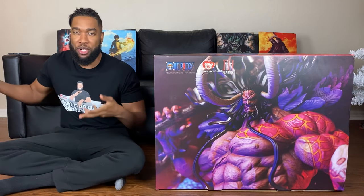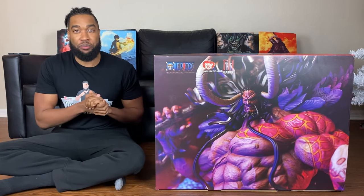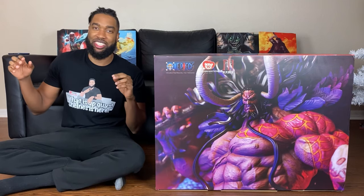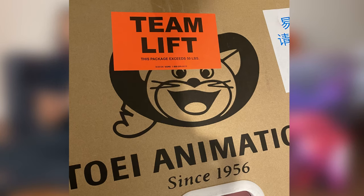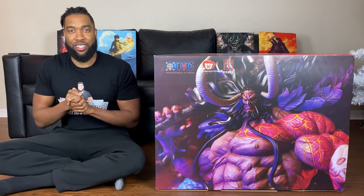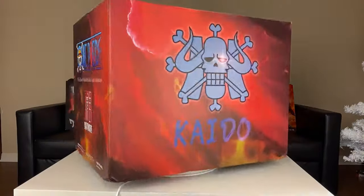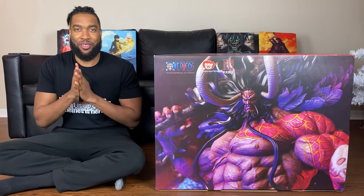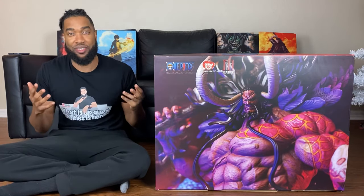You guys have seen some of my previous unboxings — I've unboxed a lot of their previous work and this statue is a beast. You've seen me struggling with that shipper box; it's so crazy it has handles on the side and says it's a team lift, so it takes more than one person to lift. But your boy is a veteran. Kaido guys, let's go — this box has me sitting crisscross applesauce on the ground because it's that heavy.